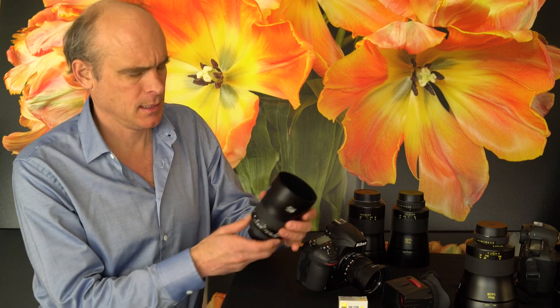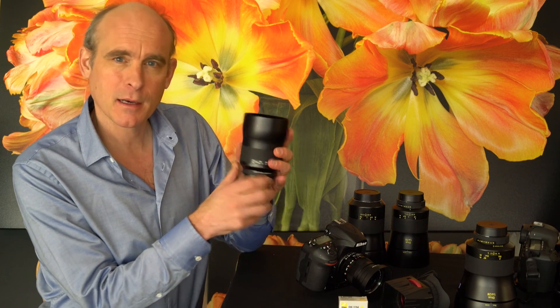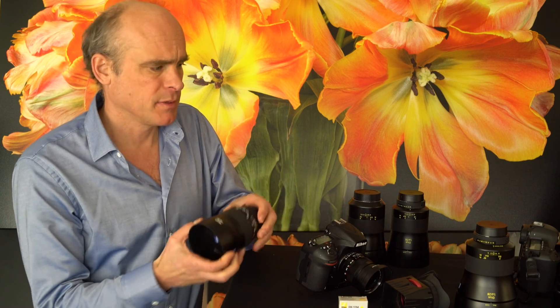This is Lloyd Chambers at DitchLloyd.com. I want to talk about infinity focus. That sounds easy — you take a manual focus lens and it's got an infinity stop marked right on it, so you go and you're done. Well, it's not that simple unfortunately.